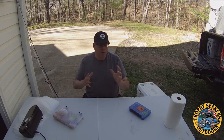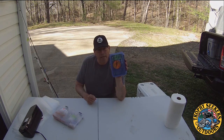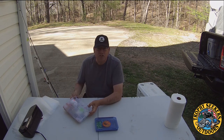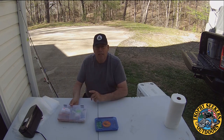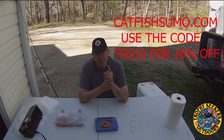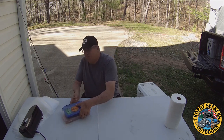Sometimes you just have to see what they're hitting. A friend of mine today said he couldn't catch them on chartreuse — he was using silver. Always be versatile. Get some good hair jigs in the colors you like; hit up Double Hook Angling or Thompson Outdoors and More for custom rigs. For spoons, go to catfishsumo.com — enter code TSO10 for 10% off.